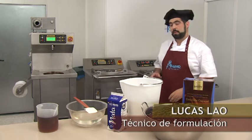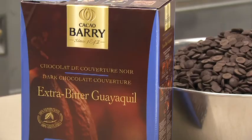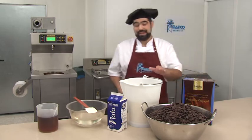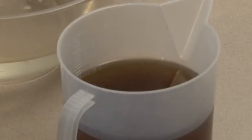We are going to prepare cooked truffle at EcoCreme, and for this we will need dark chocolate — in this case we have selected extra bitter Guayaquil from Barry — liquid cream, inverted sugar, and cognac.